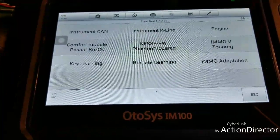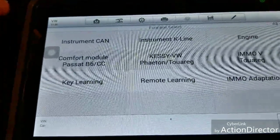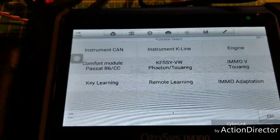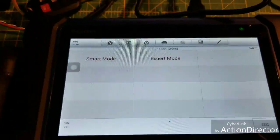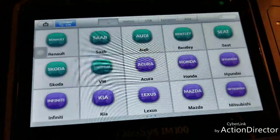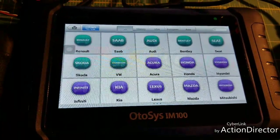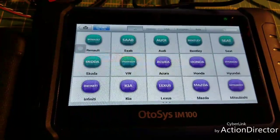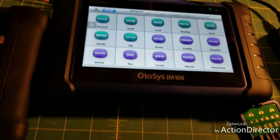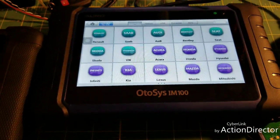It has smart mode and expert mode when you're doing immobilizer work. Smart mode walks you through everything; expert mode lets you manually do everything. I must be in VW because it's showing me the K-Line instrument panels — remote learning, key learning. I'm pretty impressed. I have a really high-dollar programmer, just for keys, token-based system — and I hate buying tokens. I've tried the SKP900, a couple of X-tools, and there's no comparison.